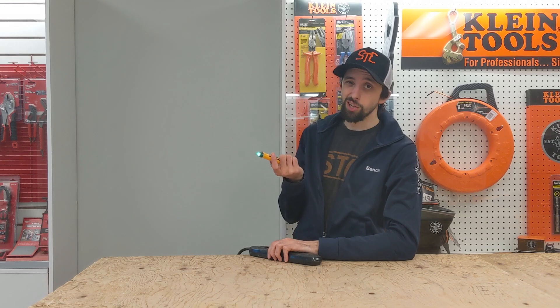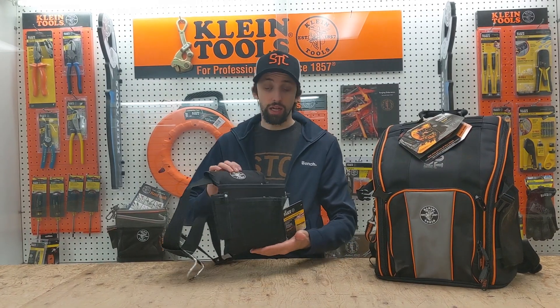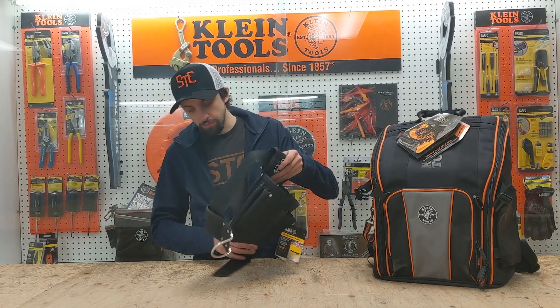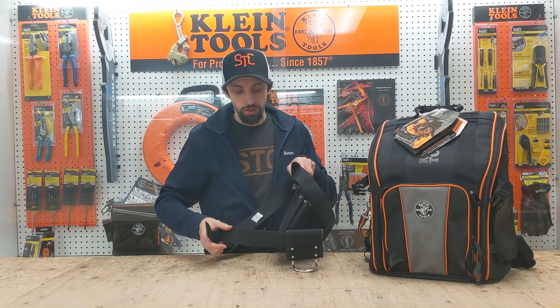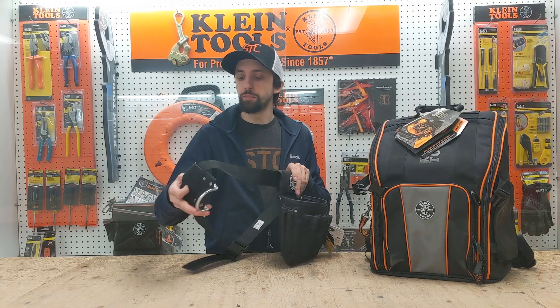Remember, if it's green, that means go. We're also going to give you a Klein tool belt — standard tool belt, clipped on one side, adjustable no matter what your size is. It comes with a place to put your hammer as well as a place to put all your hand tools.